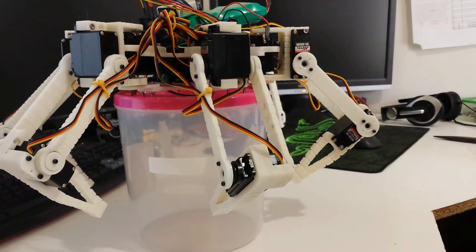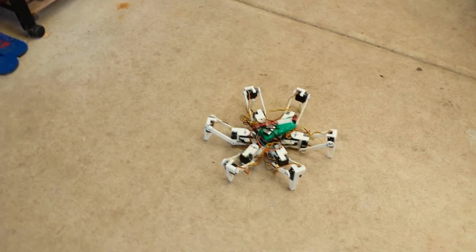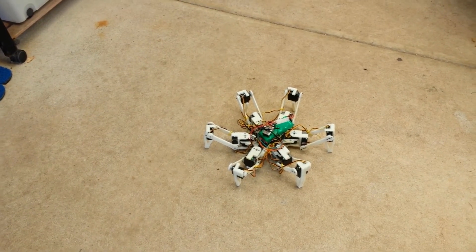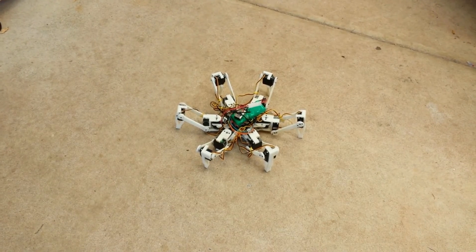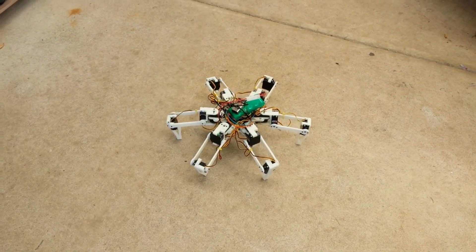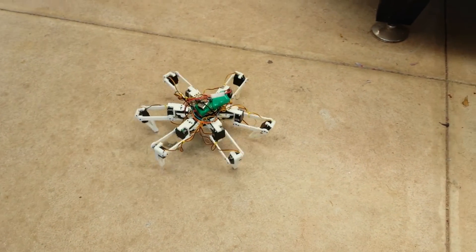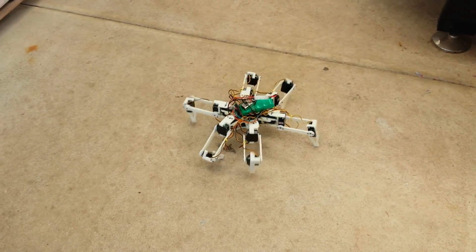Okay, so here is the first revision of my hexapod robot in action. No calibration has been done so it's still a bit wobbly. We're running Phoenix Code and using a PS2 remote to control it. We can start it up and walk forward. This is just the slow gait so you can see how the gait moves.